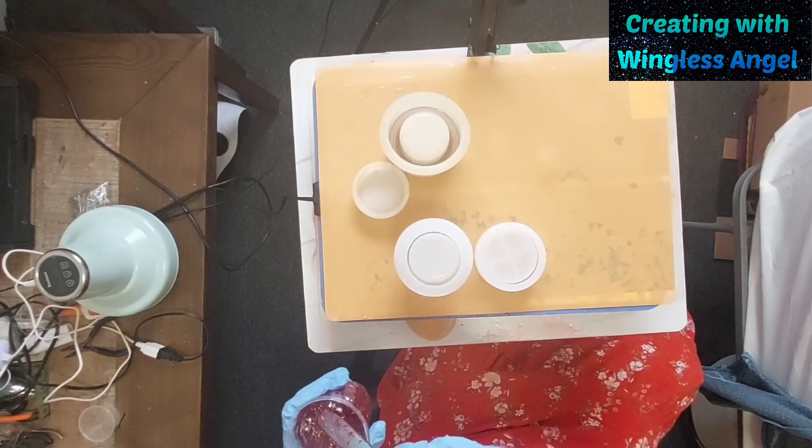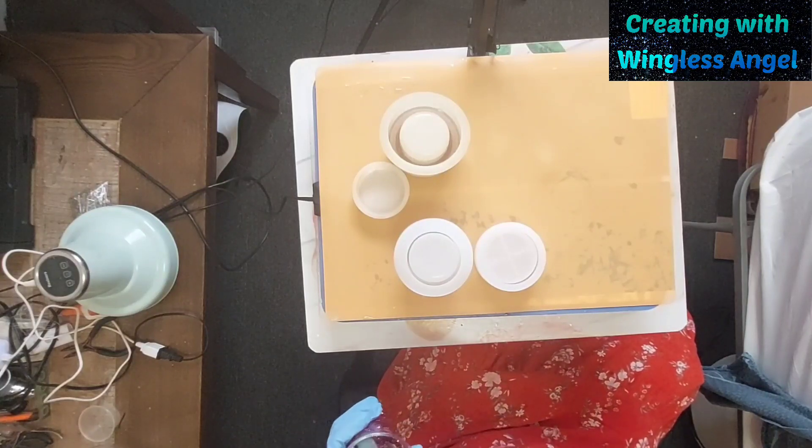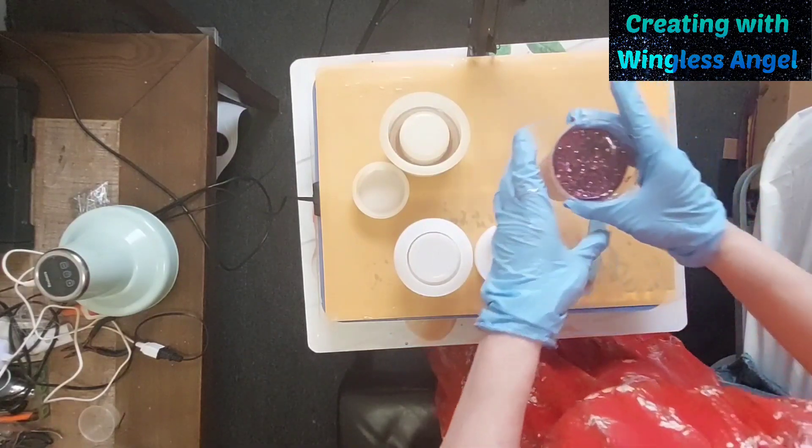Alright. Now I'm going to put this in the degasser. So I'm going to pause this while it's degassing, and then we'll get back to it. See you in a bit.